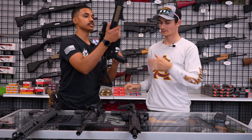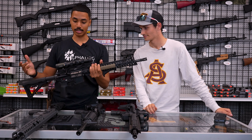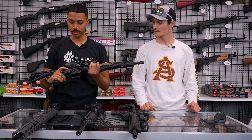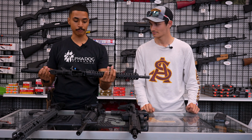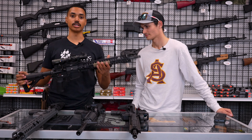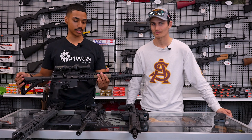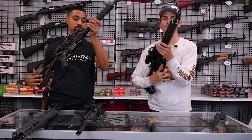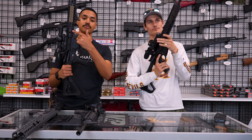Number three: Patriot Ordnance Factory, the Renegade Plus. This is a really solid rifle — American-made, actually made here in Arizona. It has pretty much full ambi controls: bolt release, bolt catch, magazine release, selector — all completely ambi. It's a really good platform for both lefties and righties. Along with being fully ambidextrous, this is a performance-tuned upgrade to your base model AR, doing everything the Colt or Daniel Defense do, but better, and it'll probably last a little bit longer as well.